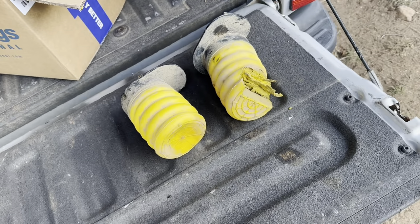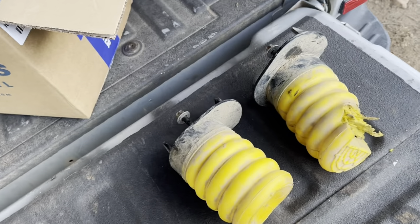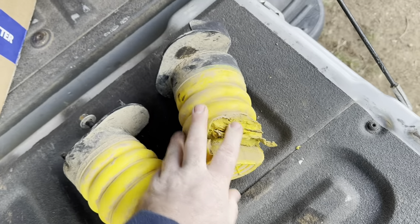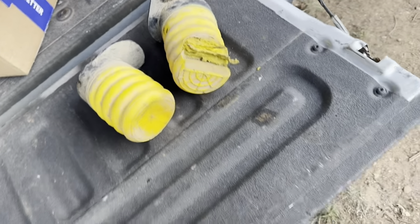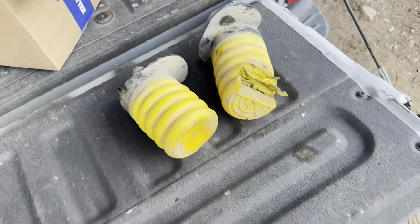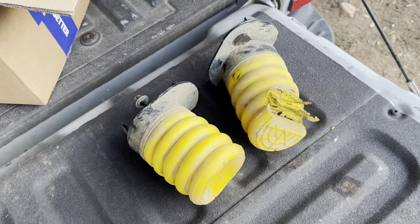There really wasn't that much ongoing pressure under these things for this kind of wear. It'd be different if the camper was on there all the time, but that wasn't the case. So yeah, I was a little bit pissed off — I took some photos and went to Super Springs International's website.